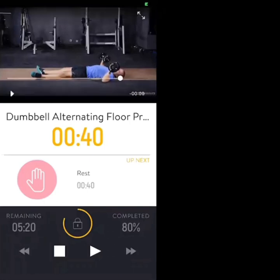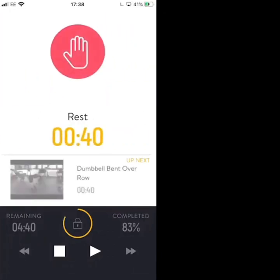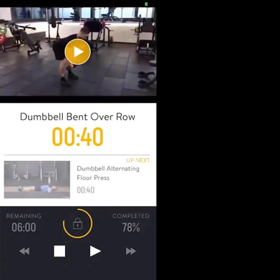Safely bring each dumbbell down — rest. Three rounds in total — in 4, 3, 2, 1, let's go.